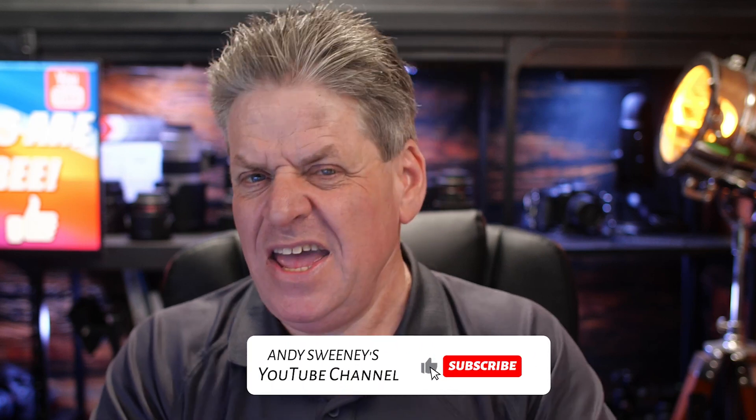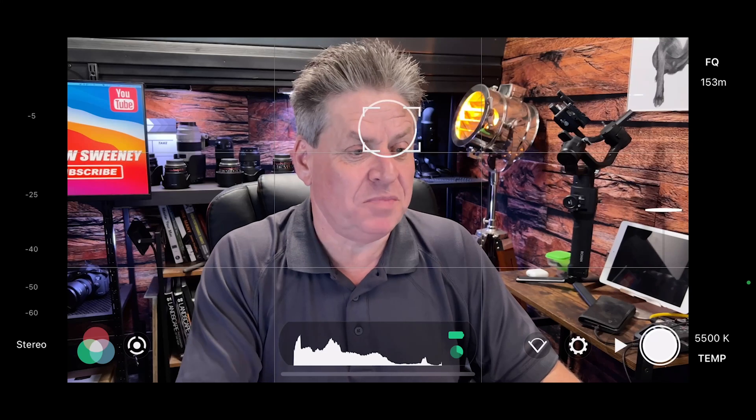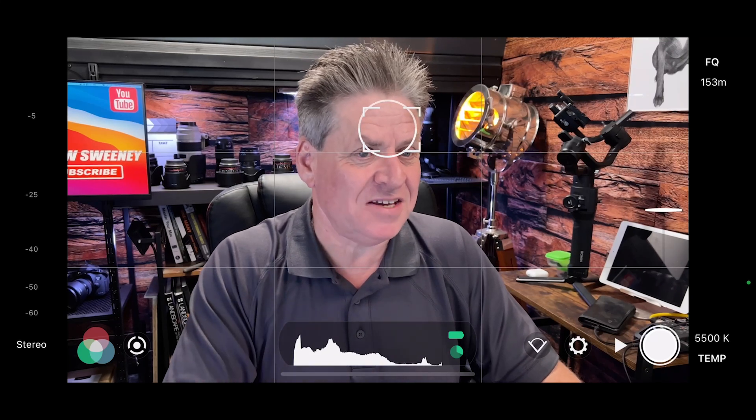That brings me to the quick solution. If you're getting value from this video, hit the like button — maybe even subscribe. Anyway, here's the quick way: there's an app called Shoot — I'll put a link below — and basically what it does is let you use your phone as a camera without having icons appear on screen.